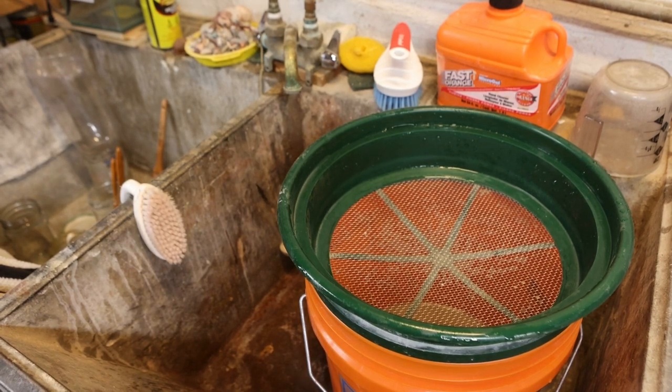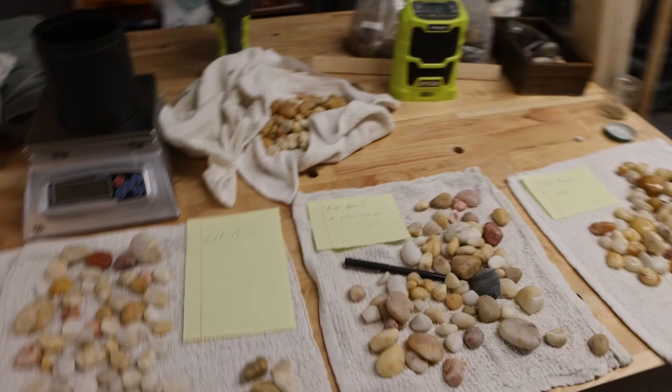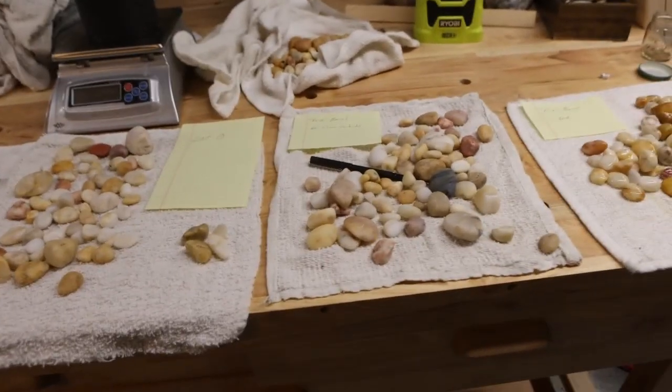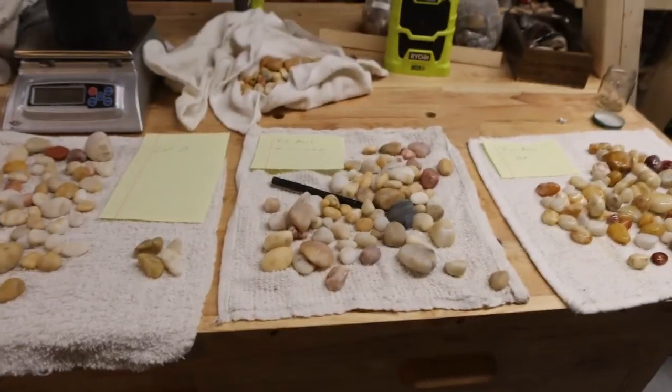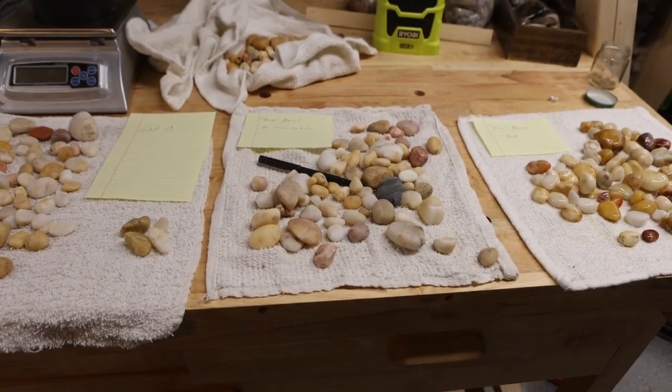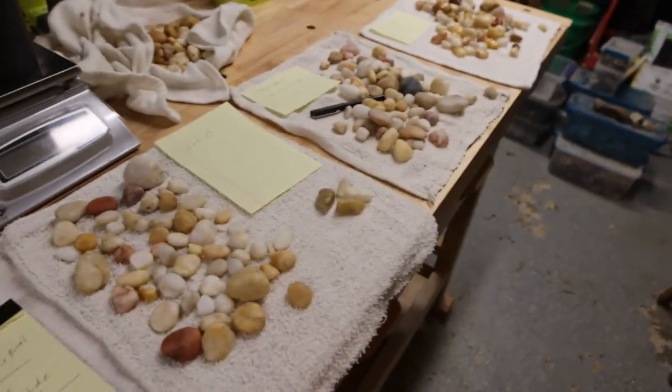At the risk of making somebody seasick, I'm going to change your perspective so you can see what I'm looking at. I normally wouldn't set it up like this — I'm going to try not to give everybody a close-up of my elbow — but I can't get all the rocks in frame the other way.